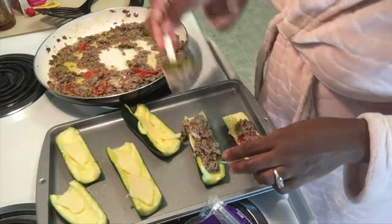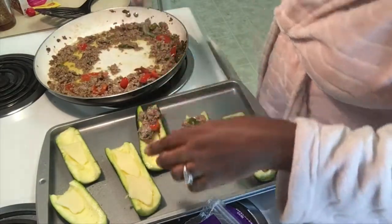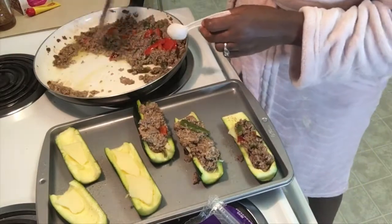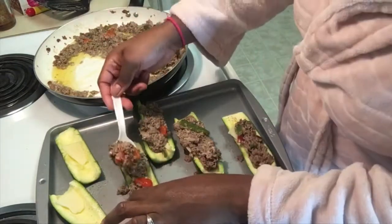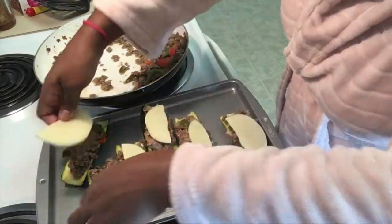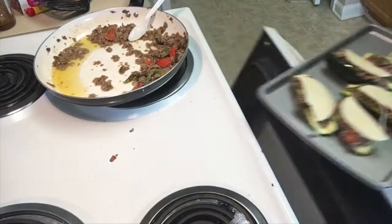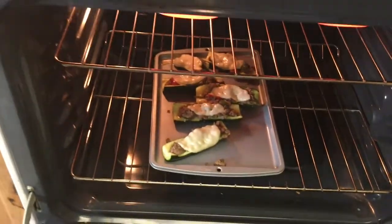Go ahead and fill up your zucchini bowls — make sure you get vegetables and meat in there because that's really what's going to give it flavor and taste. Now I'm just going to put some more cheese on top, because when that cheese melts, it's heaven — it's good for real. Then I'm going to put it in the oven. I put mine in for about 25 minutes at 350 degrees.